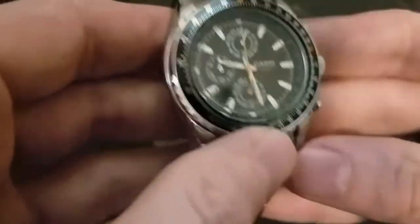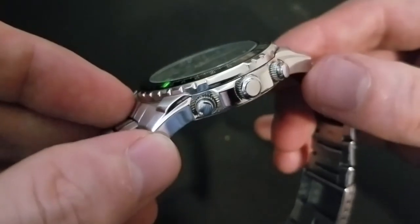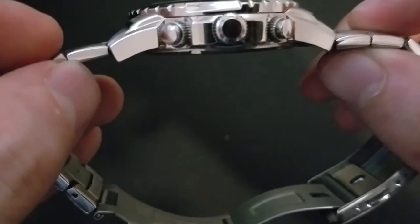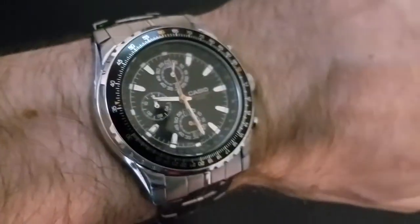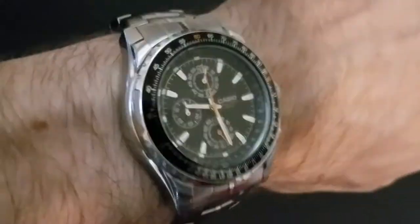As far as the weight of the piece, it's got some heft to it, but it's certainly not ridiculously heavy. It feels proper. The lugs do curve down, which is nice. On my six-and-a-half-inch wrist, this thing lays flat, looks great, and you barely hear any rattling. However, if you wear it loose, it's going to rattle.